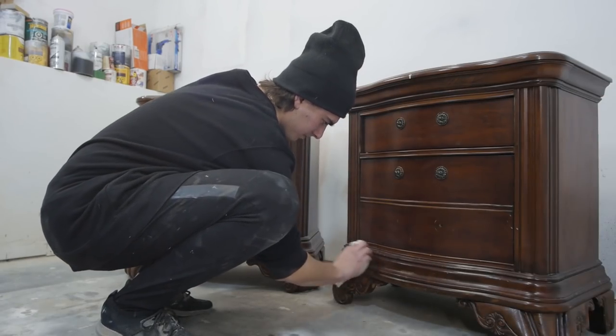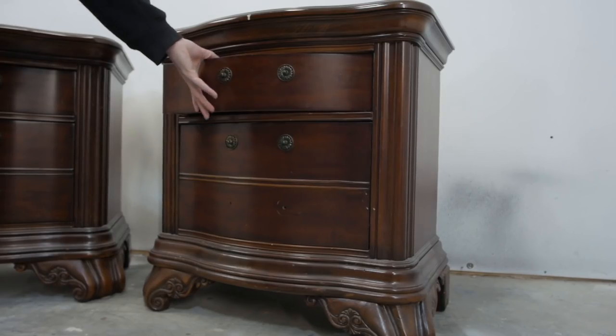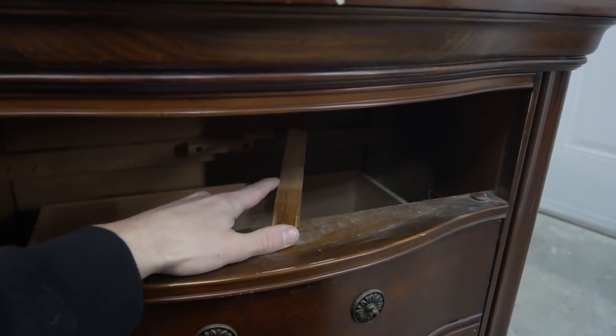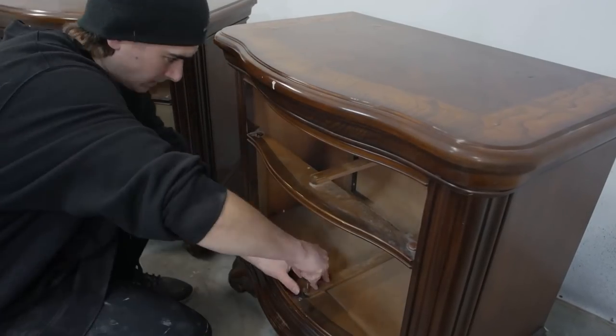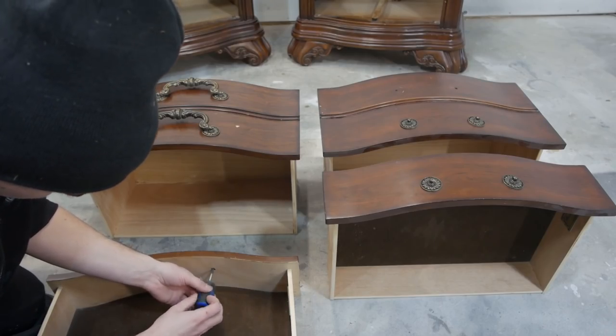The first thing we're going to do is clean this piece up a little bit with a damp rag, and fix any issues we have with the drawers. This slider here had a screw that was just missing, so let's just attach a new one. After that, I tightened up all the remaining screws on the sliders to make sure everything was in working order.